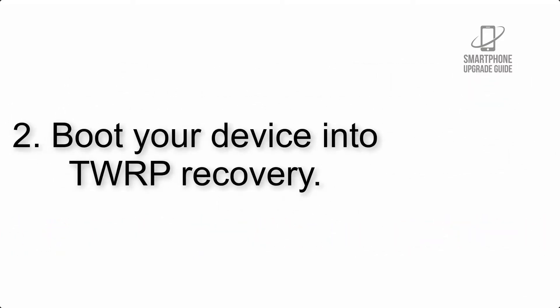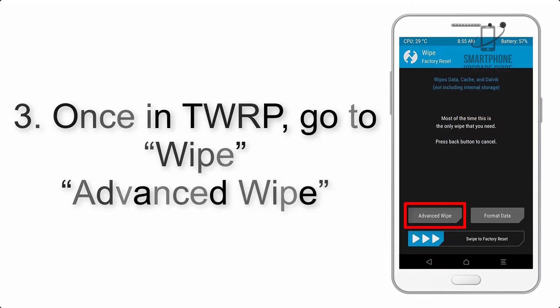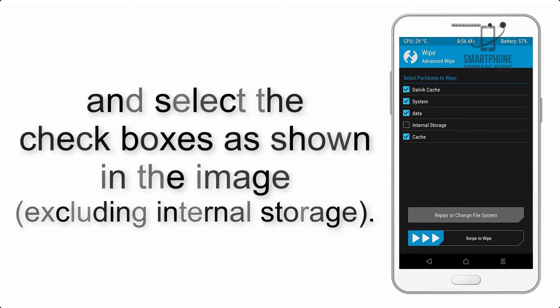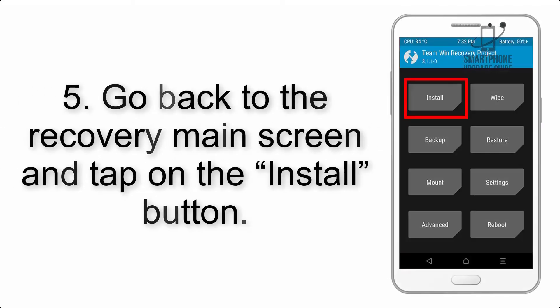The link is in the description below. Step 2: Boot your device into TWRP recovery. Once in TWRP, click on Wipe, then Advanced Wipe, and select the checkboxes as shown in the image, excluding internal storage. Step 4: Swipe the button to wipe the device.